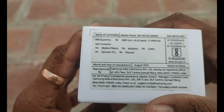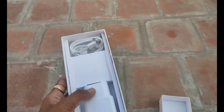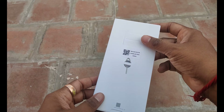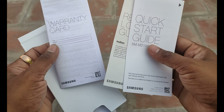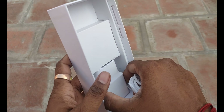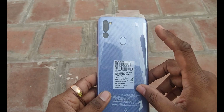Let me check the box. This is a very simple box. You can open the box and find the mobile inside. In the box, you will find a SIM tool, a user guide, and a Type-C cable. The cable is included and there is also a 15W travel charger.